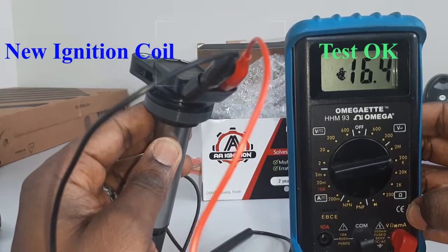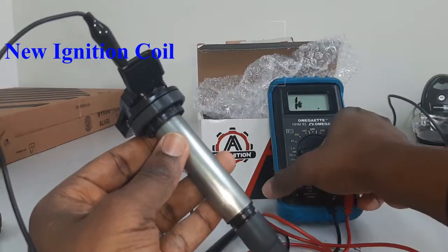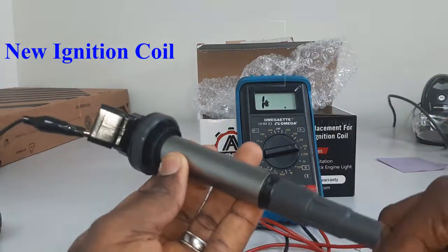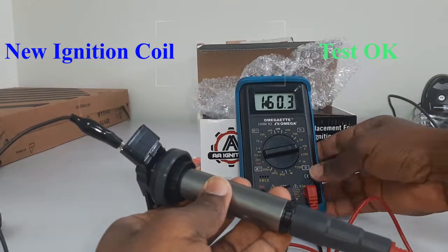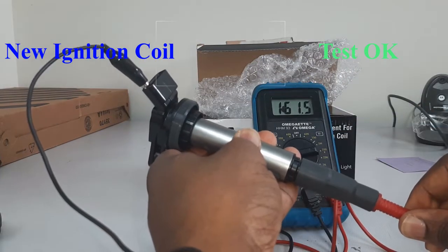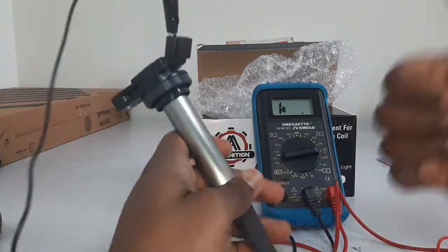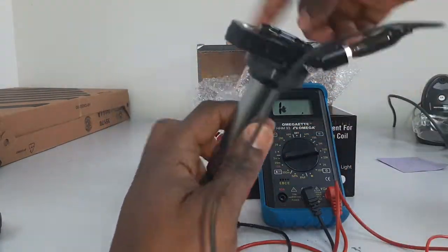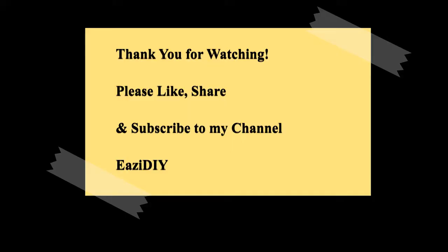The new coil tests good — it has a reading, so it is a good coil. I'm also going to test the spark plug head on the new coil, and as you can see it gives a good reading. So this new coil is good and the old one is bad. I'm going to go ahead and replace it. If you liked this video, give it a thumbs up. Thanks for watching and see you next time.